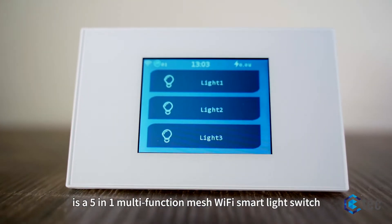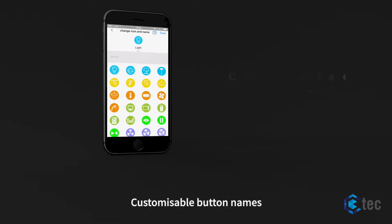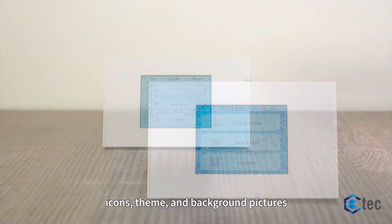The Mirror Range is a 5-in-1 multi-function mesh Wi-Fi smart light switch. Customizable button names, icons, theme, and background pictures.